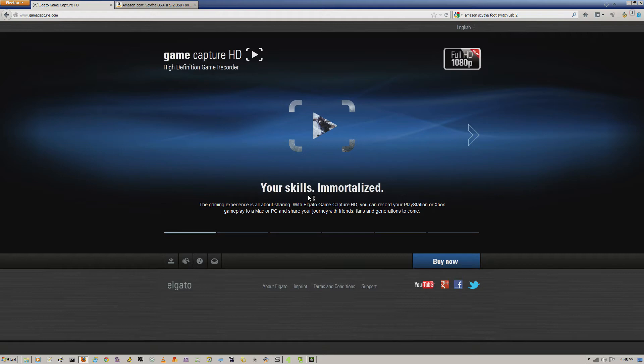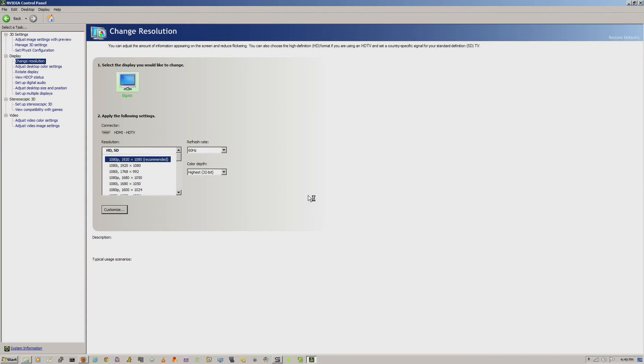The input could be 60 frames per second or 30 frames per second. I'll tab over here so you can see what my NVIDIA card is reporting about the Elgato's capabilities as it's connected to the HDMI port. As you can see, it says 1080p, 1920x1080, 60 hertz refresh. That mode used to not be available, so you can see that's actually a capability now.